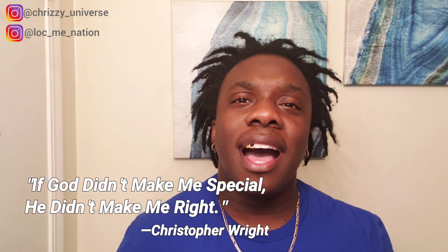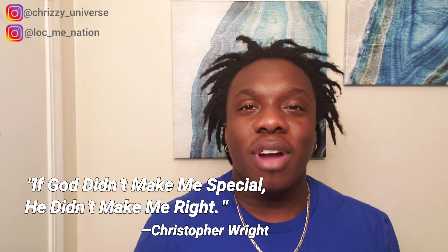The videos are always going to come at you — I'm trying to post at least two videos a week for you guys. I know the last couple of weeks there's been just one video, but I'm working on putting out two every week. I will see you in the next video. But before we leave, Lock Me Nation, please understand this is our famous quote: if God didn't make me special, he didn't make me right.